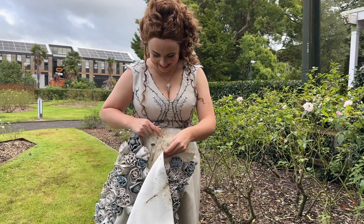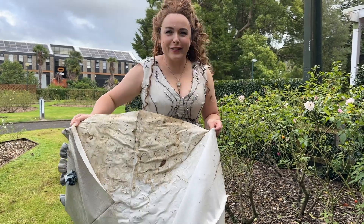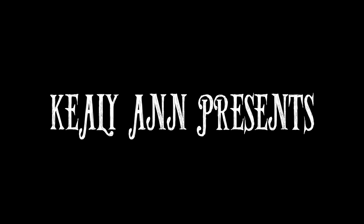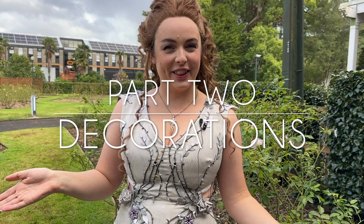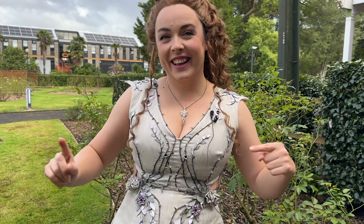Do you guys want to see something disgusting? Looks like poo. Hello and welcome back to another video. This week I am obviously finishing off my Margaery Tyrell costume that I was attempting to make in two weeks — and spoiler alert, I guess I made it. So without any further ado, let's dive on in.